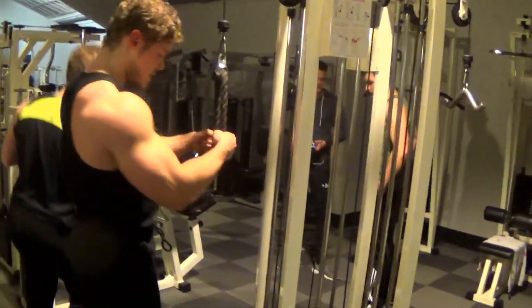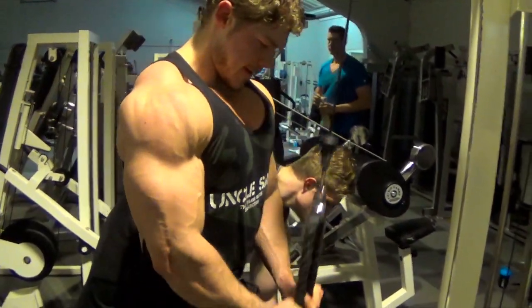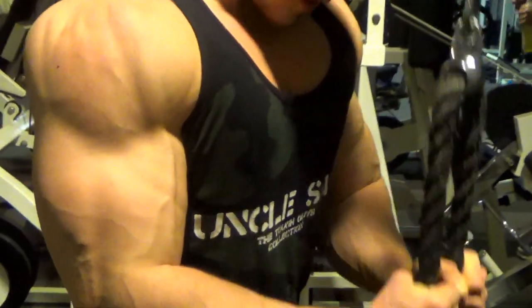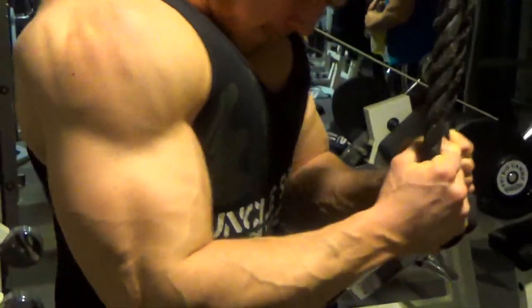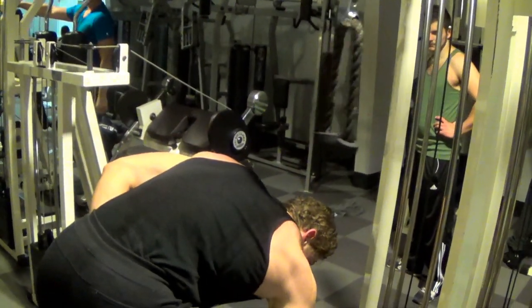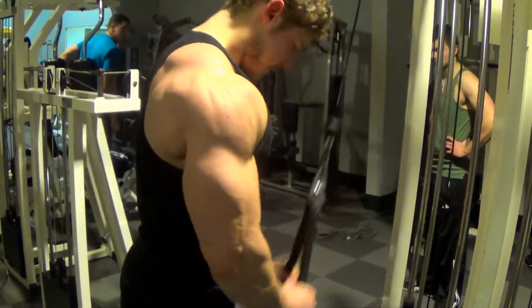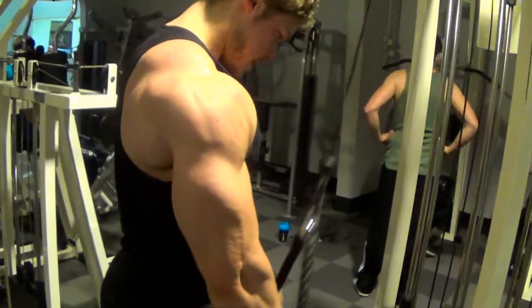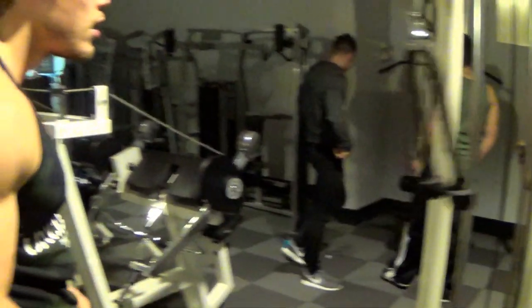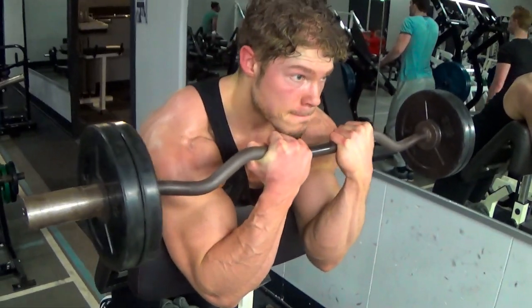We superset this bicep exercise with a tricep rope pushdown. This exercise emphasizes the lateral head of the triceps. As you can see, we've hit every single part of the triceps so far, and the biceps are full as well. Keep in mind that every exercise works the entire muscle, but with certain movements you can emphasize certain parts just a bit more. During the rope pushdown, make sure to spread apart your wrists at the bottom as far as the rope goes — this puts a lot of tension on the lateral head.